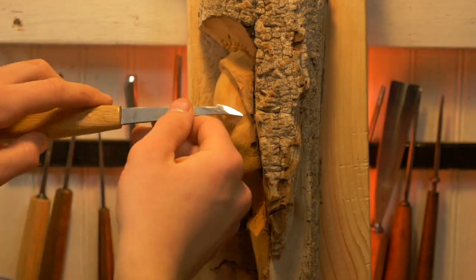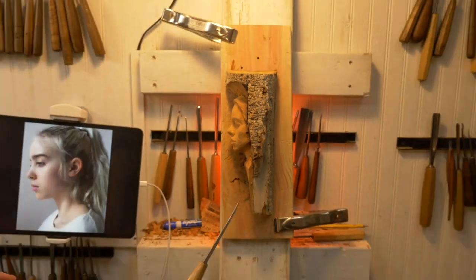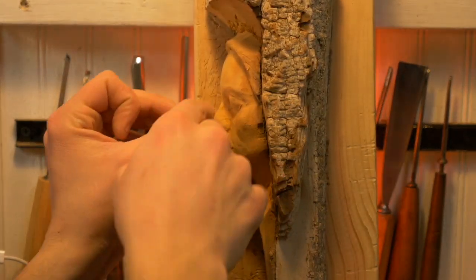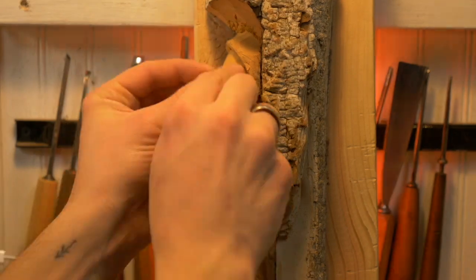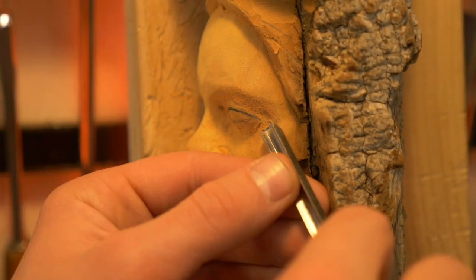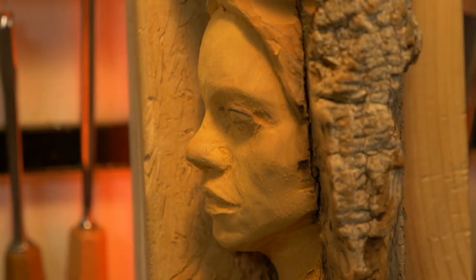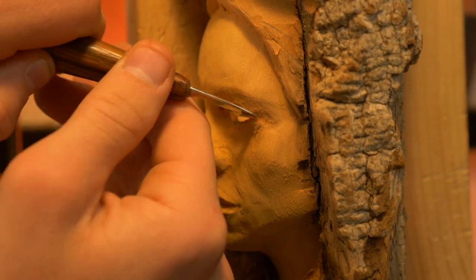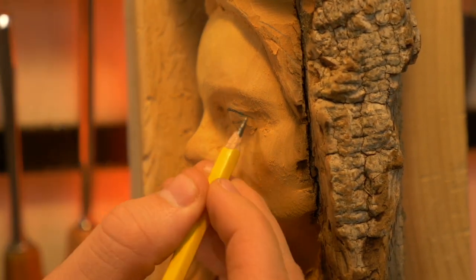There's that angle of the jaw I talked about — I sharpened it up and brought it up a little higher. I'm using a famous musician, Billie Eilish, as a general reference. I put a lot more work into this carving after the video and really made it look very feminine and quite nice. I was very happy with the piece.